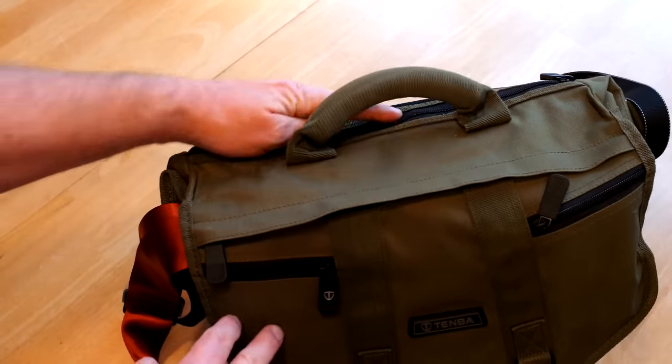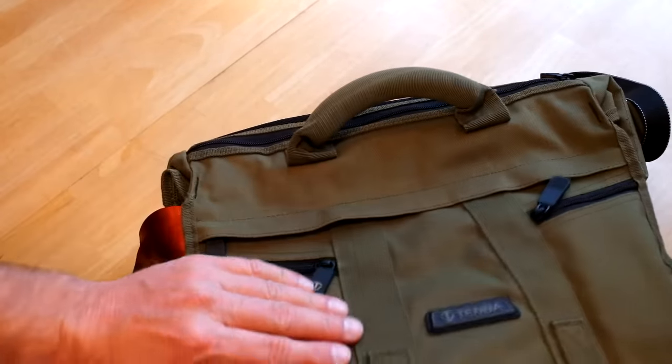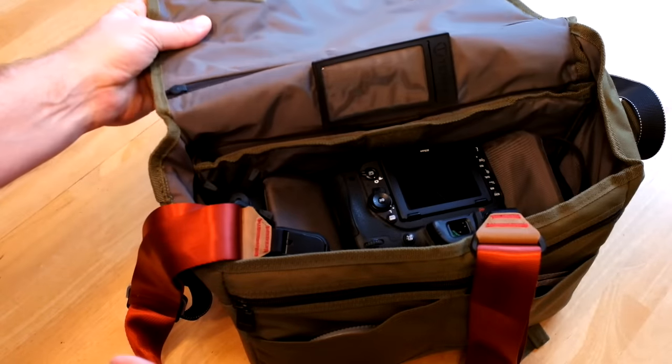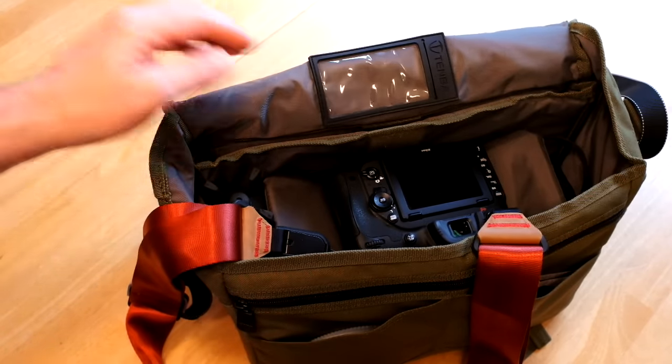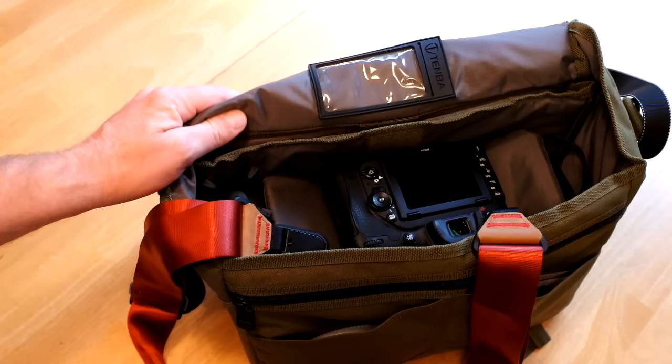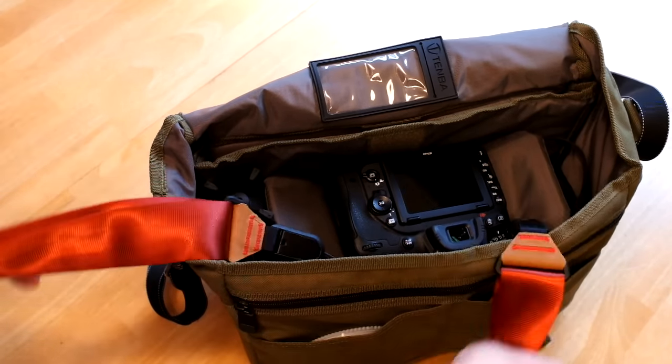I've got a couple of plastic garbage bags in the back here, stuffed down in there, because this bag is somewhat water resistant but not really. If a downpour comes, I'll just grab that kitchen plastic garbage bag out of the back and cover up the bag — put the whole bag in there.